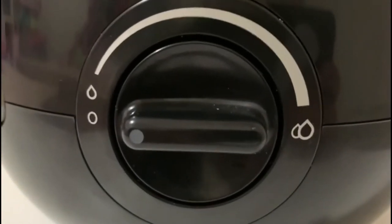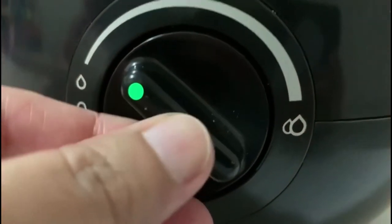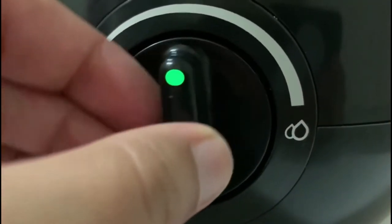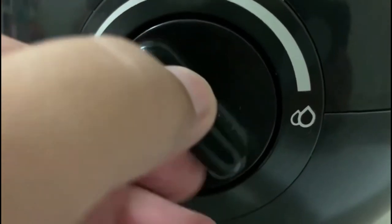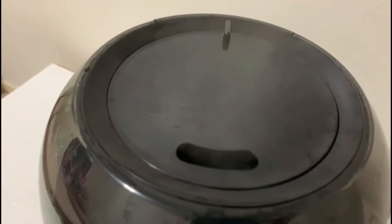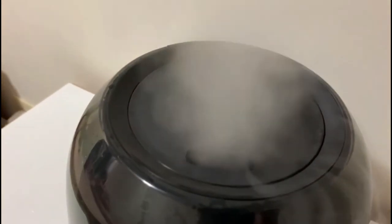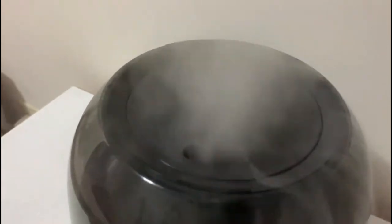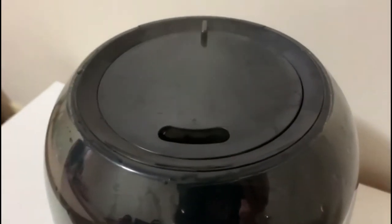This is the on/off button. This is the lowest setting and this is the highest setting. I'll show you — this is the lowest setting and this is the highest setting.